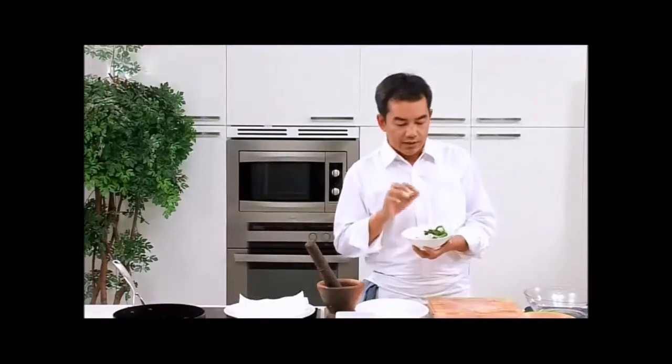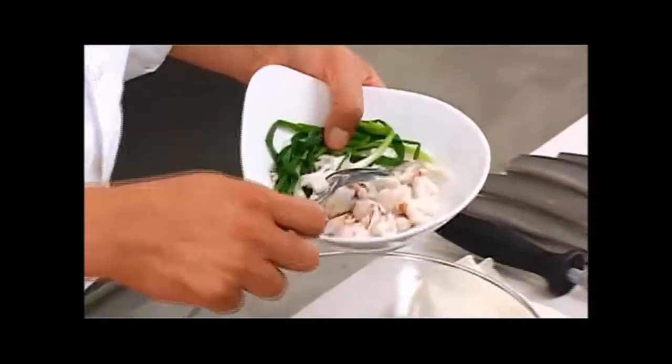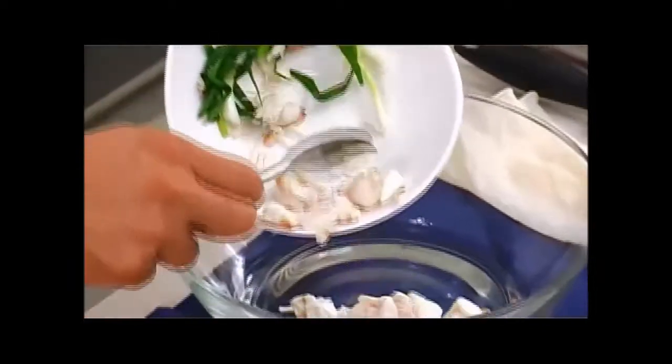Once we've got our crab meat home from the market, we want to steam it, along with the spring onions and a little ginger. Leave everything in the steamer to sterilize the meat. When it is done, transfer to a mixing bowl. Add the chopped chicken.